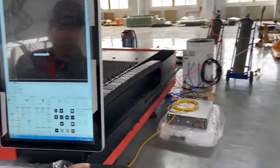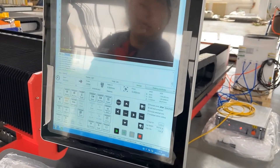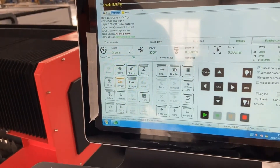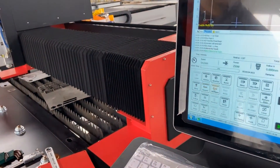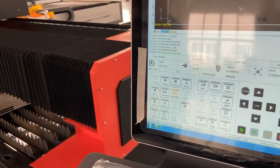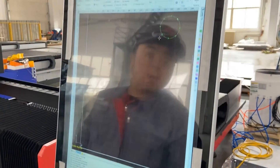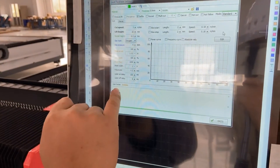Finally, we need to check the gas. Depending on the type of gas you are using — if we are using nitrogen and oxygen, select those two gases separately and then click blow to see if any gas is blown out. If we check that everything is normal, we can make the cut. Of course, the parameter settings are also very important. If you are looking for reference parameters, please click the video up here.